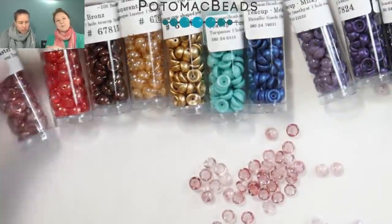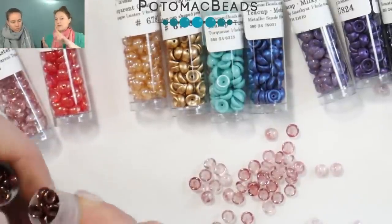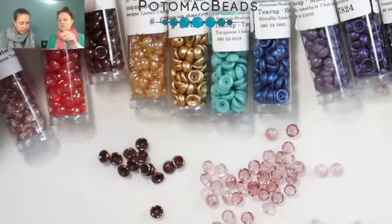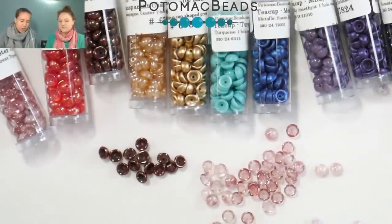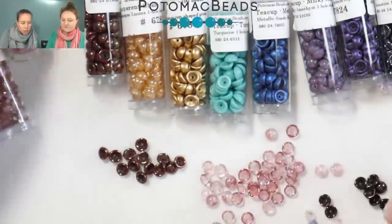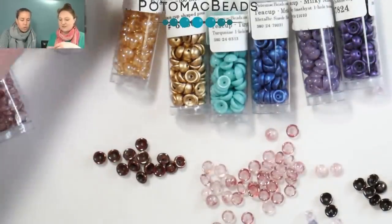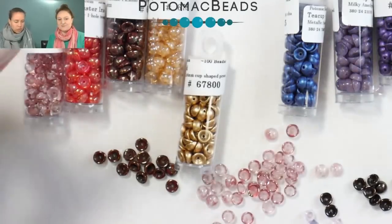It's like a little bead cap. So if you are familiar with bead weaving or just basic stringing — really any skill level, any kind of beading you do — you'll find a use for these cute little, they're like the tiniest cute little glass teacups ever. They're not a new shape by any means. There's about a hundred in the tubes that we sell. Size-wise, they are two by four millimeters — you can always find that in the product description.